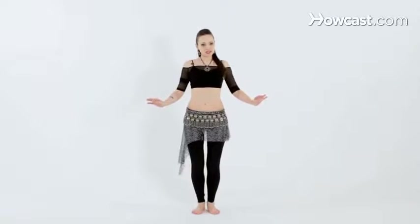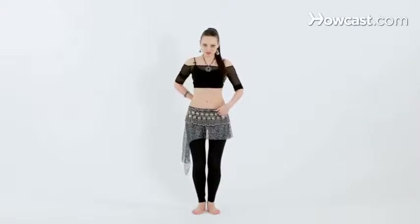Now let's try the reverse figure eight, going down to up. Keeping the knees bent, tailbone down, chest up.